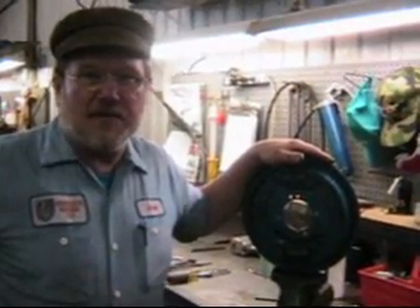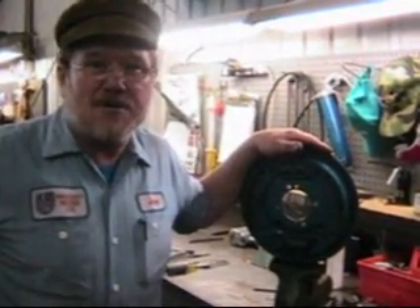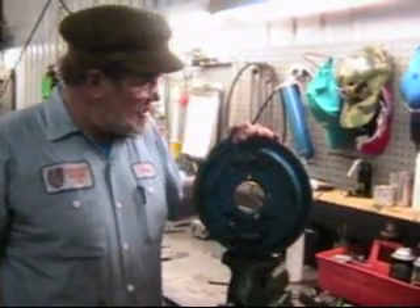Hi, I'm John Twist of University Motors. Today we had a guy come in and ask about rear brakes on the front counter. So I thought, well this is a perfect opportunity to show you the rear brakes on the later MGB, the one with the GT Salisbury tube-type differential.